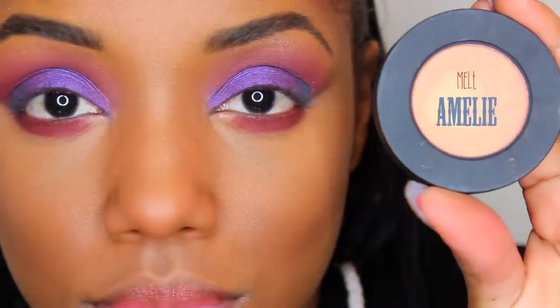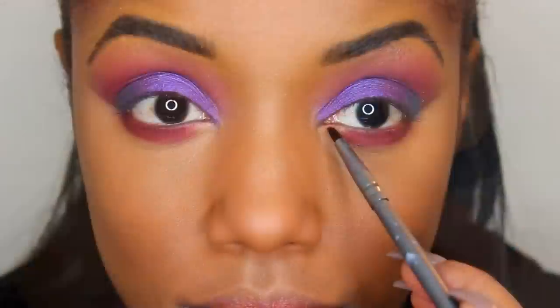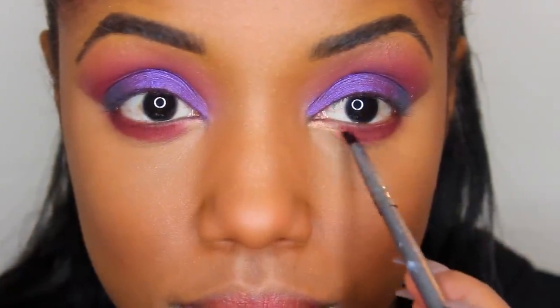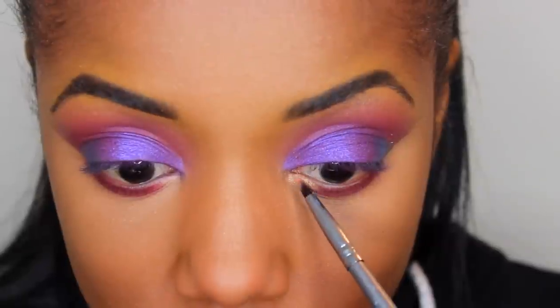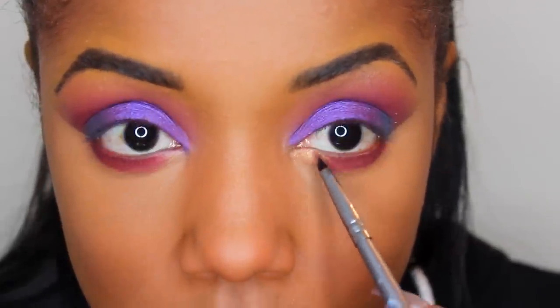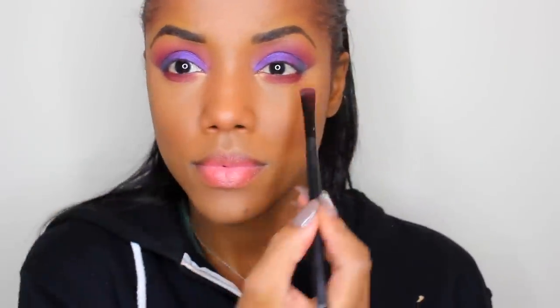I applied Amelie into the inner corners with a little detailing brush by BH Cosmetics. This is just going to brighten up the eyes a little bit and make it more playful. It's a really pretty peachy gold, and when you add these types of colors to the inner corner, it kind of brightens up your entire eye.